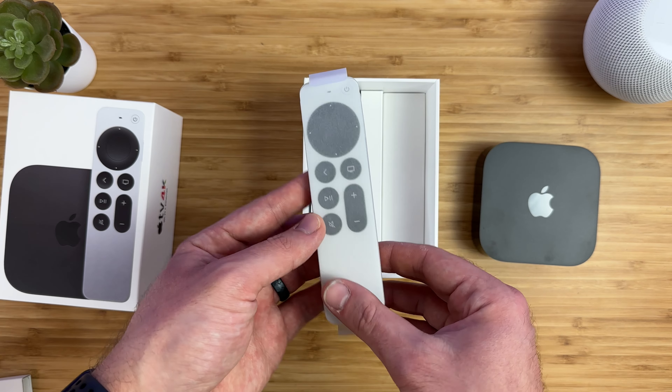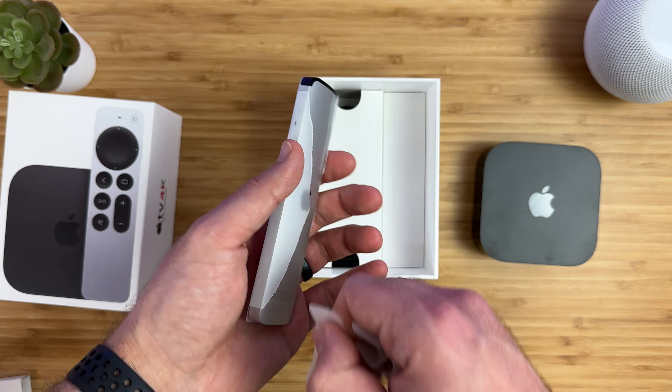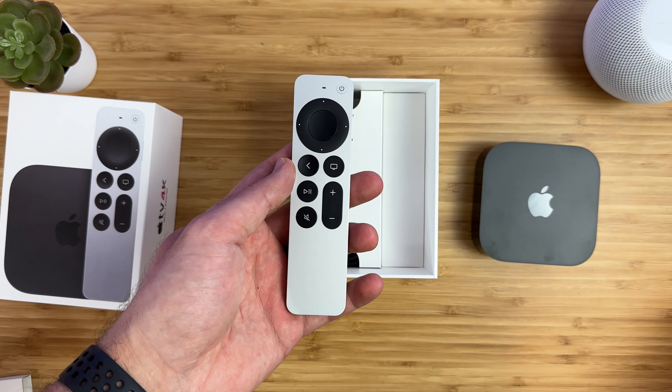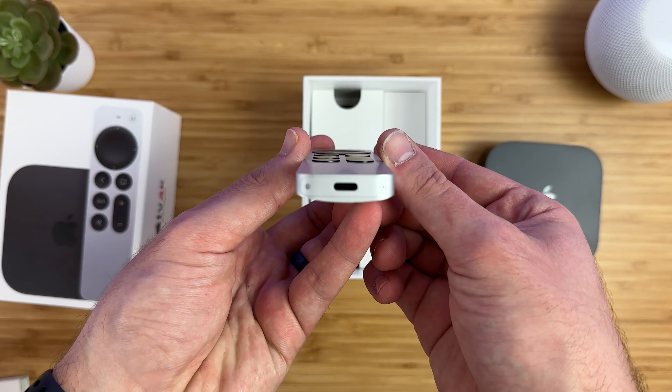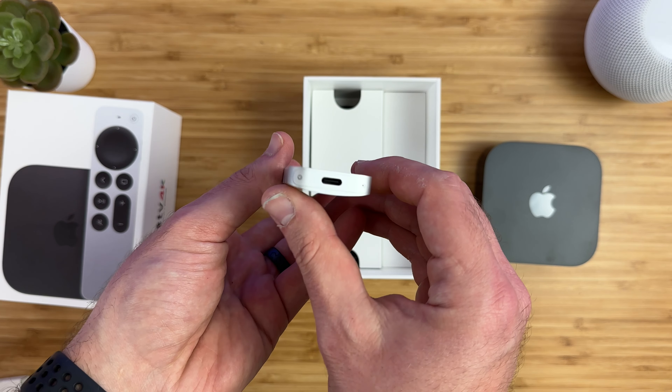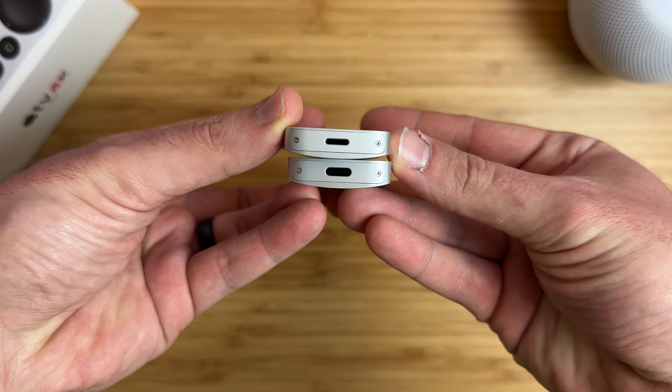The remote is very similar to last year's model as well, which was a huge redesign from prior years, and this is the best Apple remote Apple has ever made. It gives you more physical buttons than ever before — a touch-enabled click pad, trackpad and buttons all-in-one. You can scroll with the trackpad, there's a power button, buttons for controlling playback volume, and the Siri button is on the side. Apple has now updated the charging port on the remote to USB-C instead of Lightning, which is a much-needed change, and it's now a little bit thicker than last year's model.